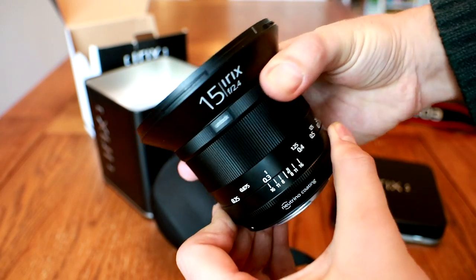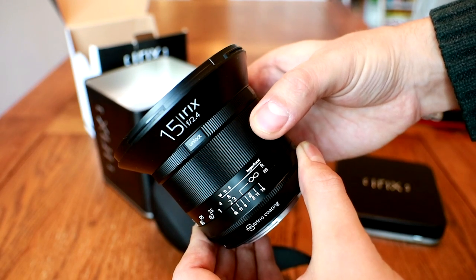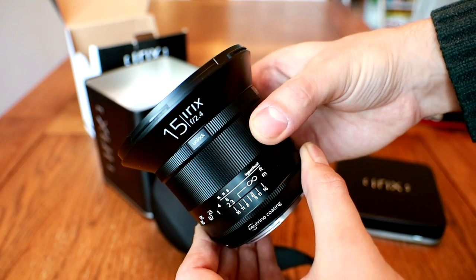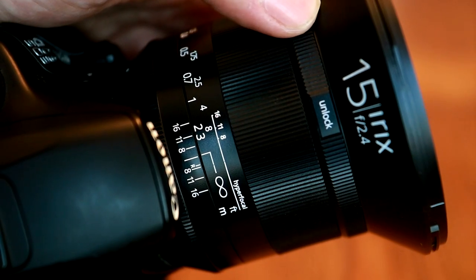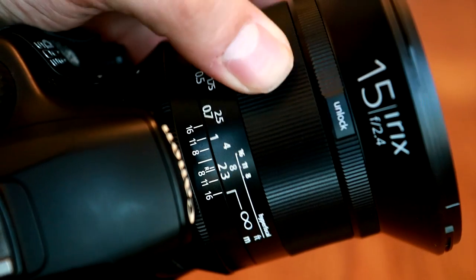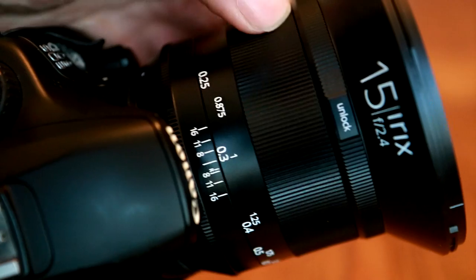On your camera, the lens's maximum aperture will show as being f2.5 rather than f2.4, but that's just the way Canon's cameras are programmed. The main control on the lens is the manual focus ring. This lens does not have autofocus, but at such wide angles it's hardly a problem.